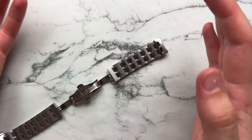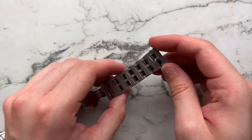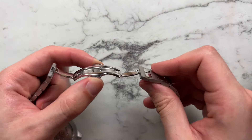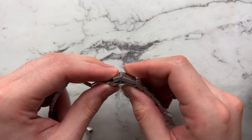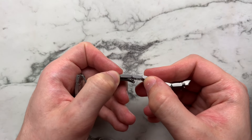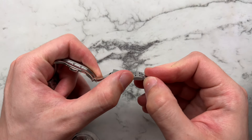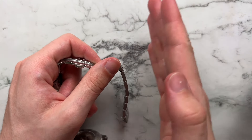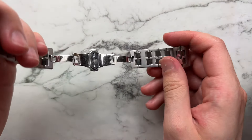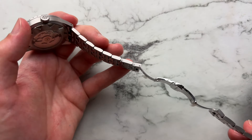The bracelet is finished very well and it's a pretty unique style — a double H link — that I haven't seen on pretty much any other watch. It comes into a push-button deployant butterfly clasp. We have a regular full link and a one-and-a-half link, so you're able to get a good size on the watch. They include two of those one-and-a-half links. The watch also uses screws finished in the same way as the bracelet, which is a really nice touch.